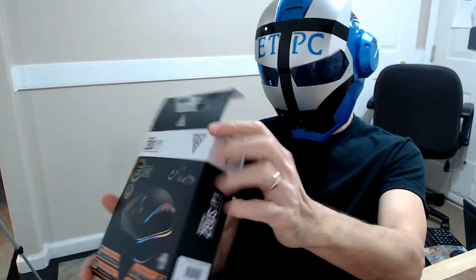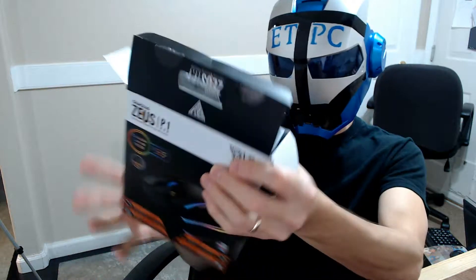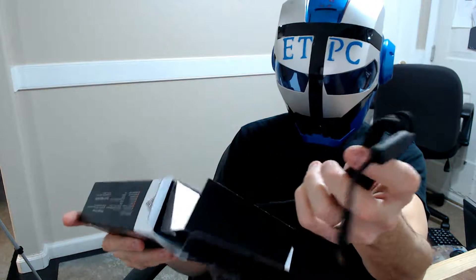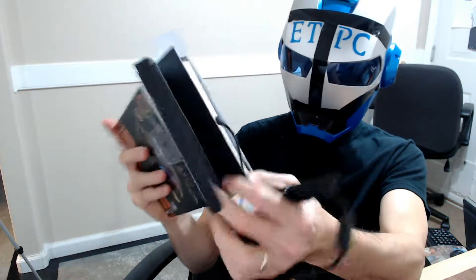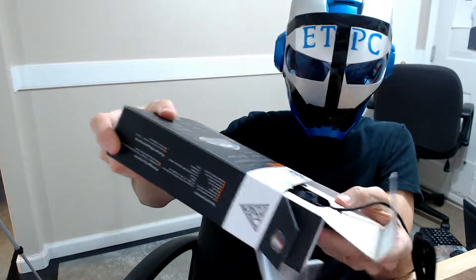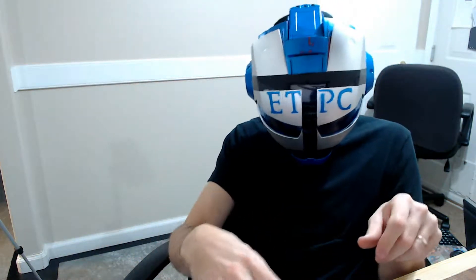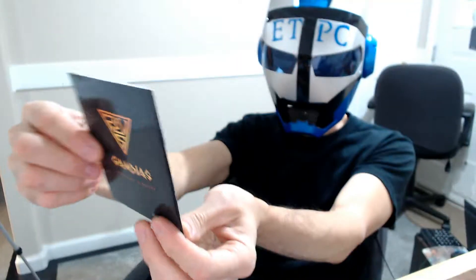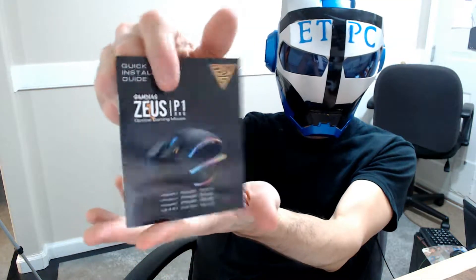So what does RGB stand for even? It's probably something to do with lights. So here's the cord there, and we'll continue to pull that out. Alright, so we're done in there.